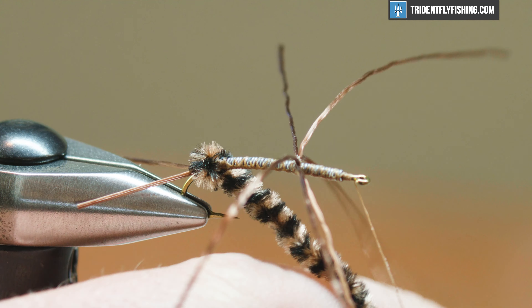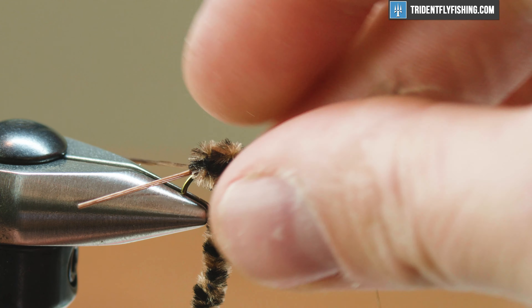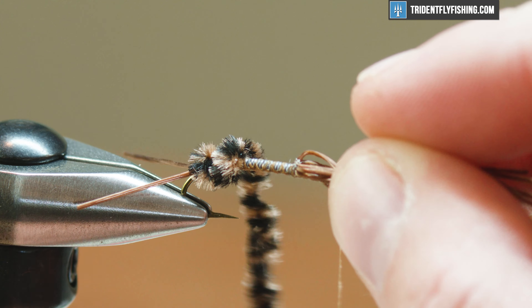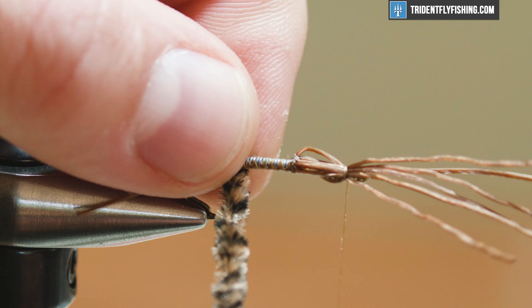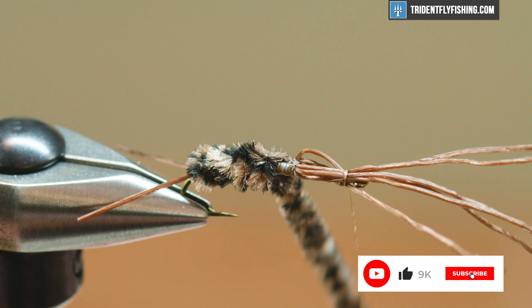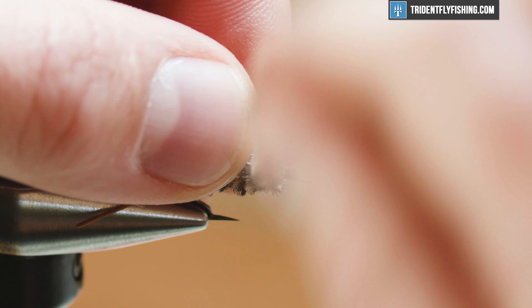It's just gonna get our wraps going — make sure these are touching turns. Another trick here: you can pull these legs over and throw a wrap or two of thread over them so it keeps them out of the way. Then just continue to wrap right up the hook shank. If you're enjoying these videos make sure you hit like and subscribe and hit the bell notification so you're notified of all our future fly tying videos.